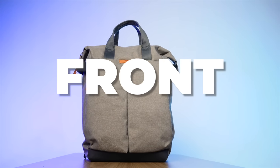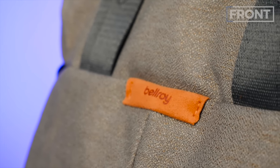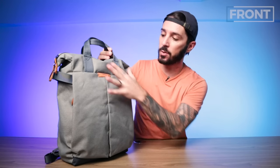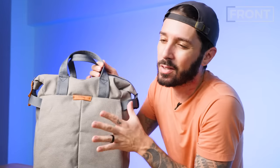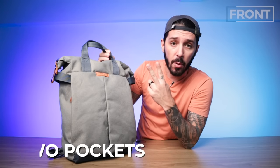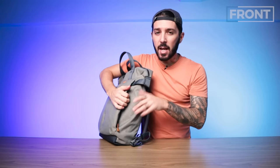Let's talk about the front of the Bellroy Tokyo Tote Pack. The first thing you really notice is the overall aesthetic — those cool hippie fish-scale rainbow materials. There are other color options, but if you're going to go Bellroy, go full Bellroy. Bellroy's super subtle branding with their leather — actually it's not leather anymore, they're moving past leather — and just the way the whole aesthetic works together with these little orange touches, it all works so nicely. We have two pockets in the front, one on either side, split in the middle — they're separate pockets that do not connect.